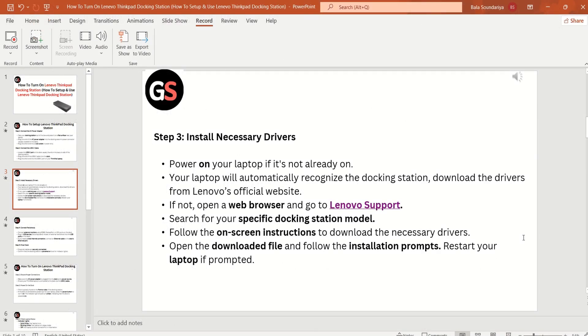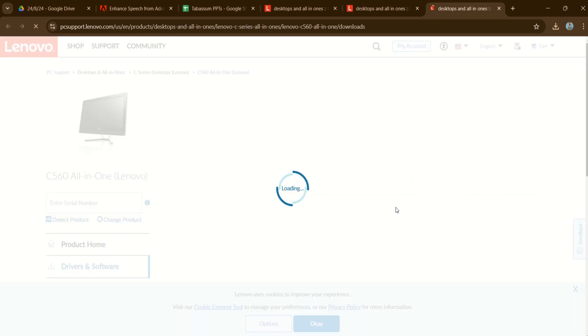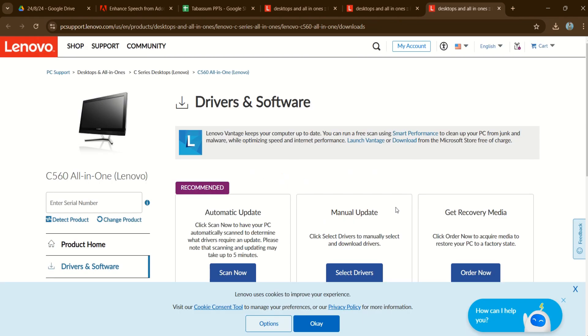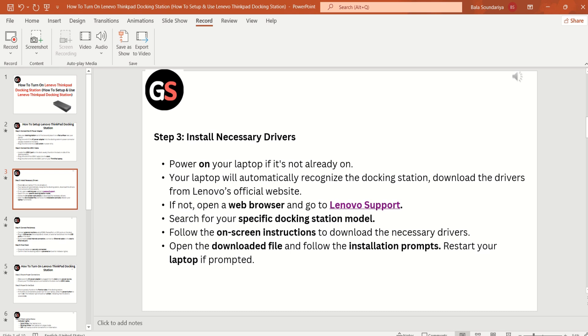Step 3: Install necessary drivers. Power on your laptop if it is not already on. Your laptop will automatically recognize the docking station and download the drivers. If not, open a web browser and go to Lenovo Support. Search for your specific docking station model and follow the on-screen instructions to install the necessary drivers. Open the downloaded file, follow the installation prompts, and restart your laptop if prompted.